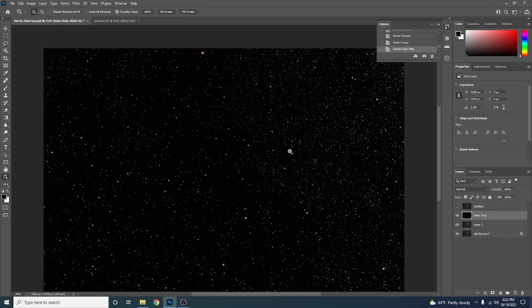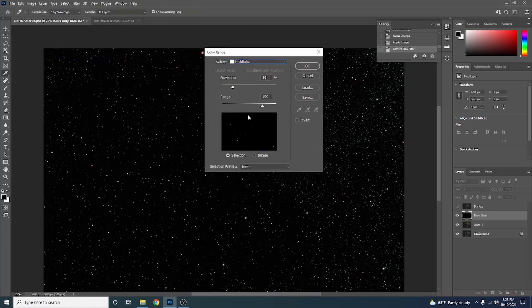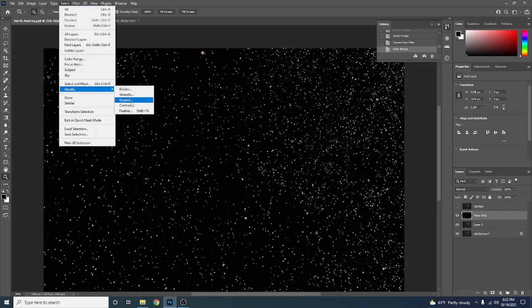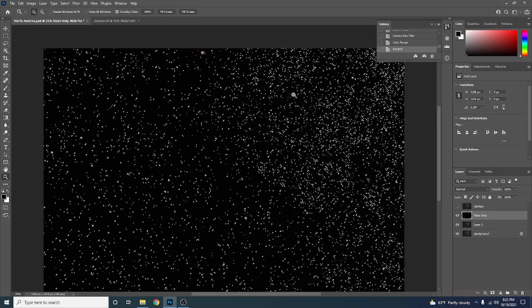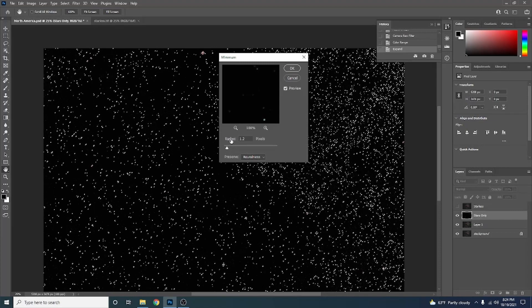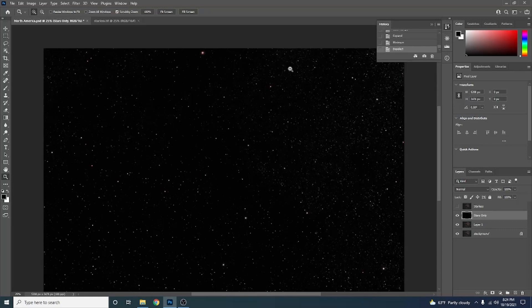Next, shrink the stars a little because they've gotten bigger since the initial stretches. Go to Select, Color Range, select Highlights, and move fuzziness up and range down until you can see a lot of stars in the preview box. Hit OK. Then go back to Select, Modify, Expand — expand by 2 pixels. Now go to Filter, Other, Minimum. Make sure Round is selected, set a radius of 1.2 pixels, hit OK. Then hit Ctrl+D (Command+D on Mac) to deselect. The stars are a good bit smaller now.